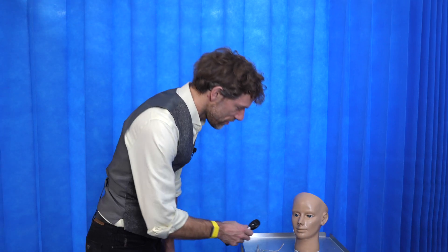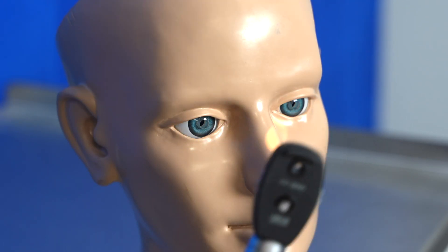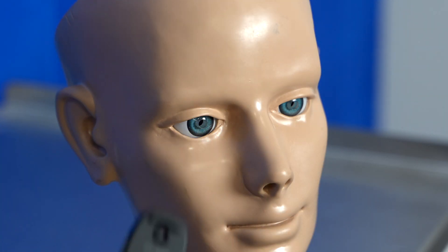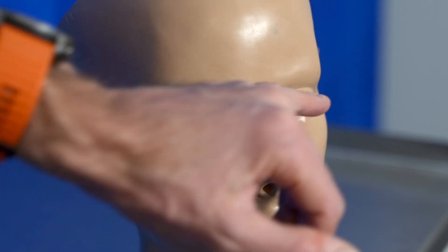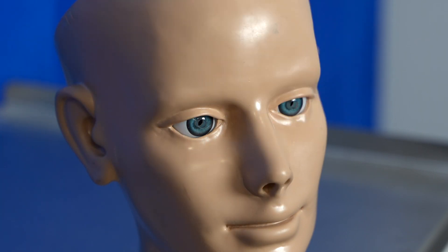Coming close to the patient, we're then going to check the pupil response to light. We want to shine the light in each eye and look for the pupils to be equal and reactive to light. When we shine light in one eye, we want to make sure there is a change in the contralateral eye as well — demonstrating that both cranial nerve 2 and 3 are intact, confirming both the direct and consensual light reflex.